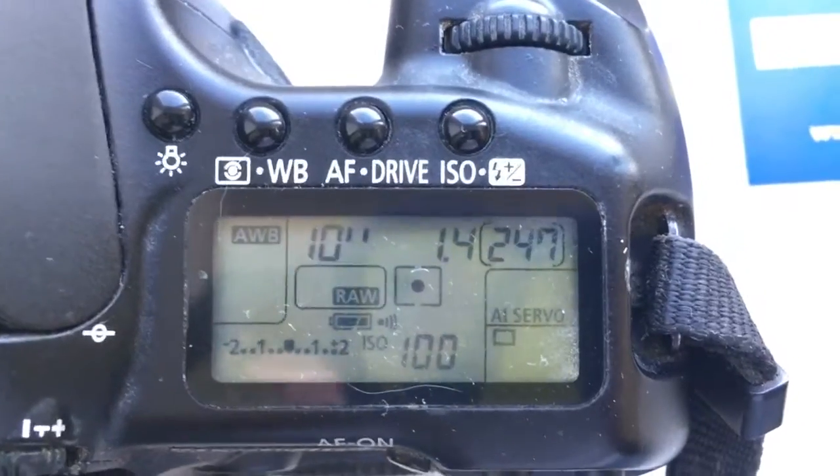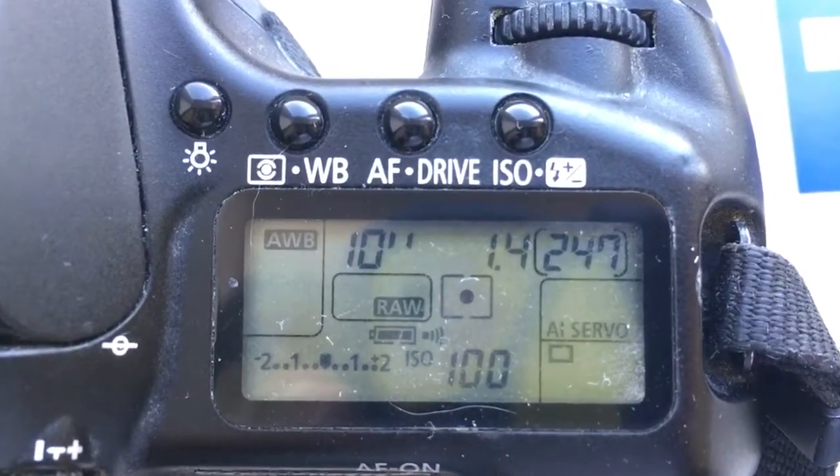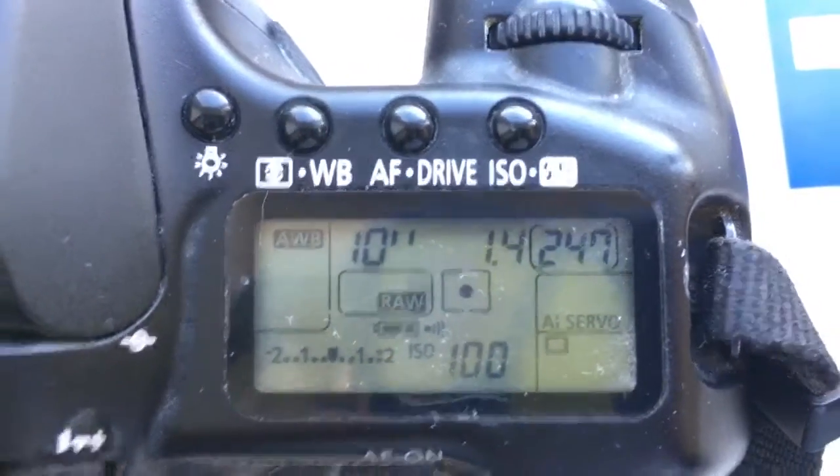Chip number one. Chip number two. 55mm focal lens and aperture 1.4. Delay time to enter program mode is one second.